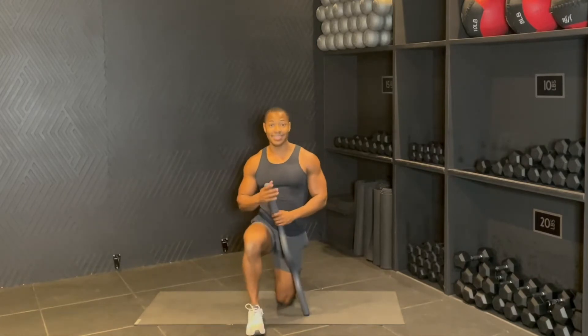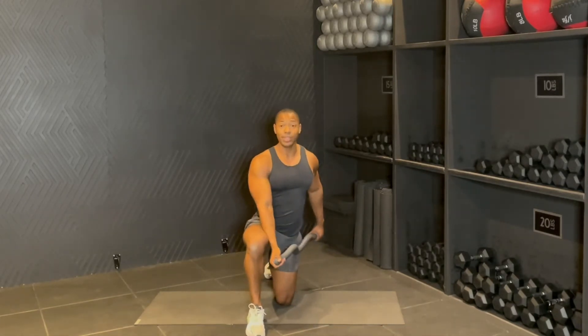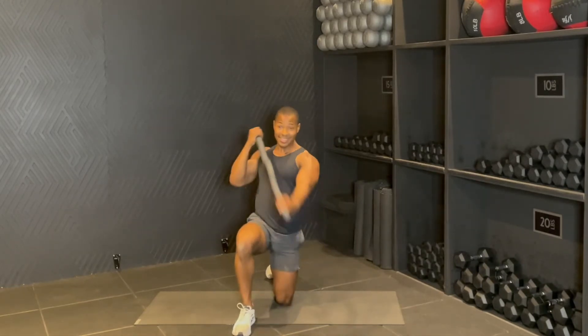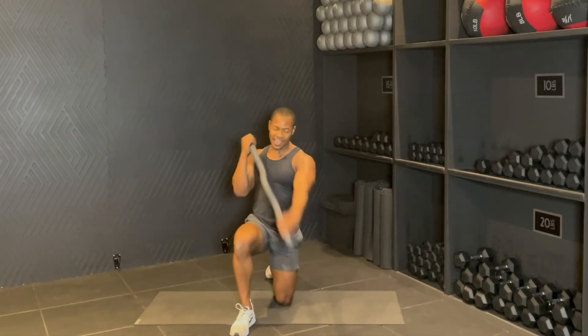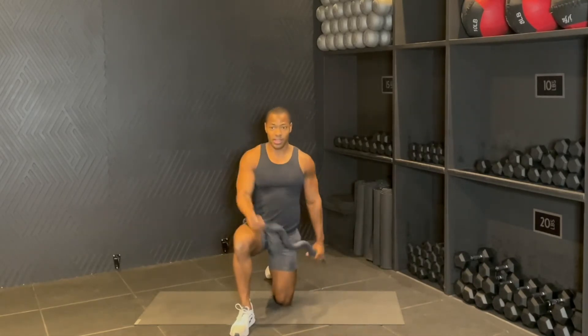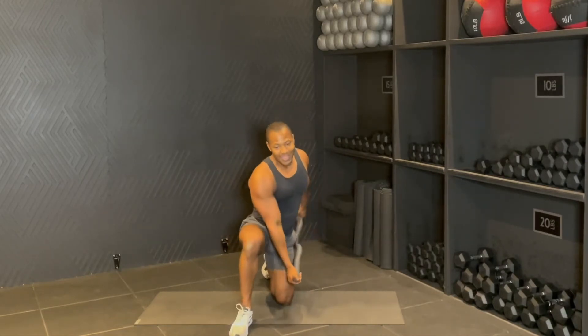Left knee back on. We're actually going to go right back into that rotating twist up. Here we go, in three, two, one — for eight, boom, seven, six, nice, five, four, down, pull, three, punch it, two, one.